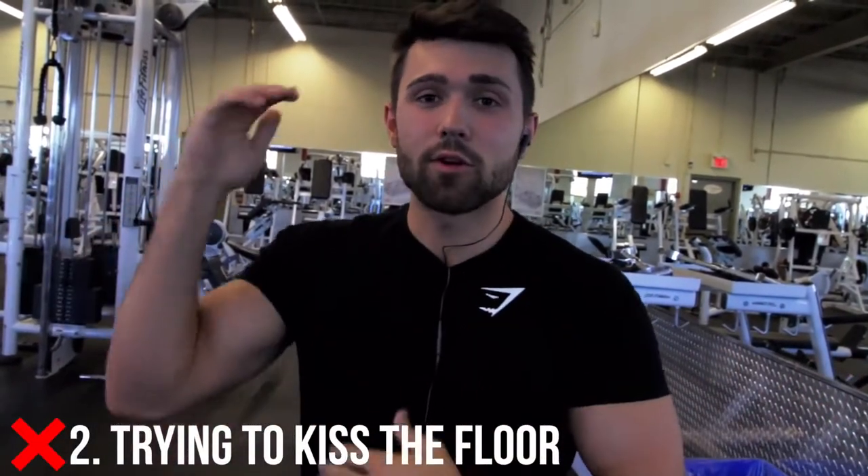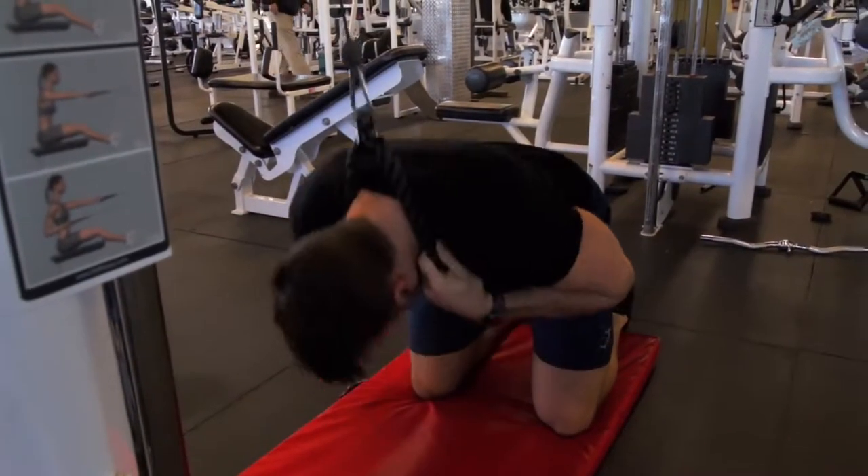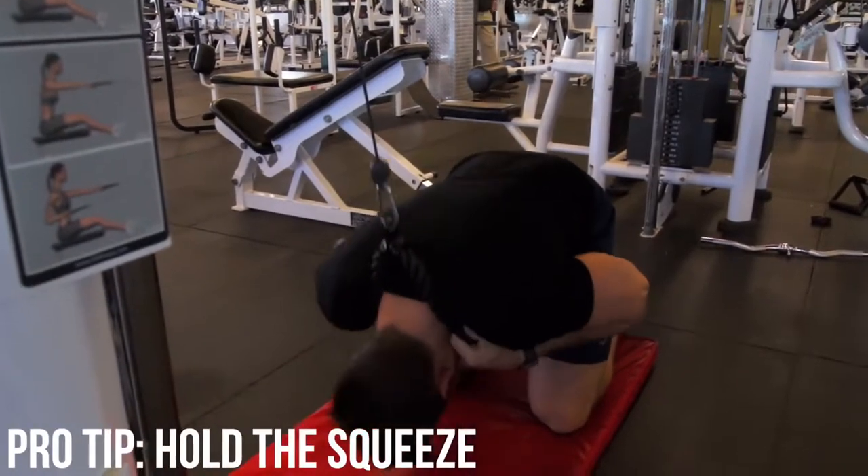Mistake number two is trying to kiss the floor — this is the most common mistake because you're completely screwing up your range of motion. Think of a crunch: you're trying to drive yourself forward towards your knee. This exercise is the exact same thing, just a different plane of motion coming from the top. So start with your back hyperextended, and as you can see I'm driving that chin inward — looks a little silly, very hunched, but that's what gives you the squeeze.